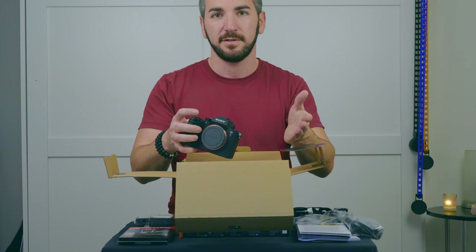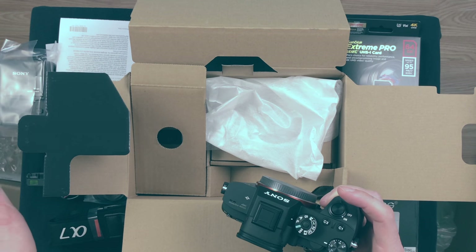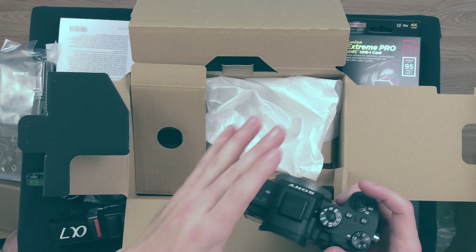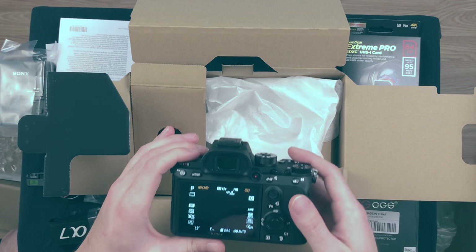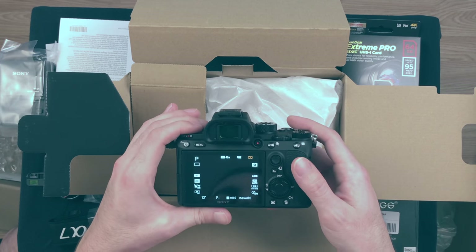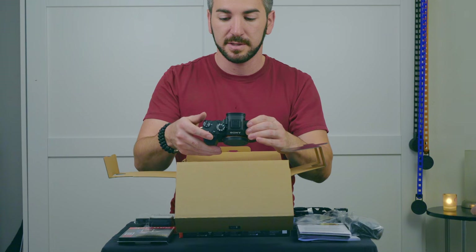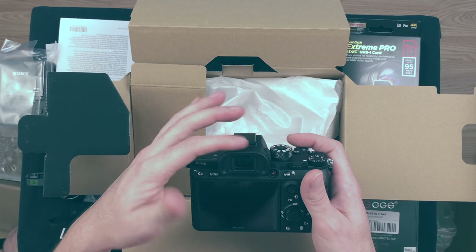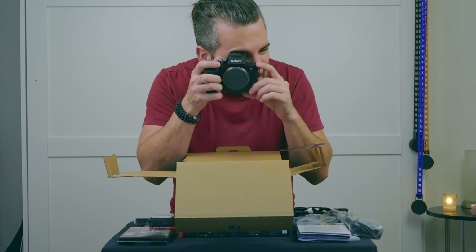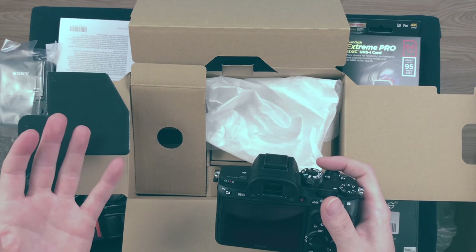I'm going to do a field test in my next video and do a side by side comparison of the A7R II and A7R III. I would love for you guys to see all this stuff. A few other things I want to go over: with the A7R III, they've made a few adjustments and improvements. I've heard that the resolution while you're looking through the viewfinder is way better than before.